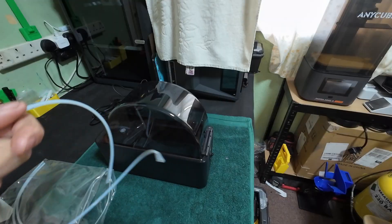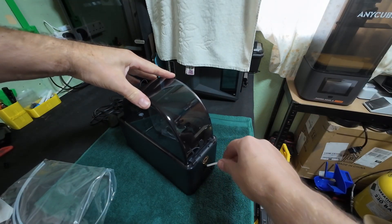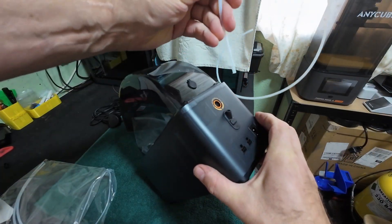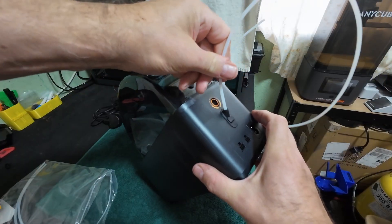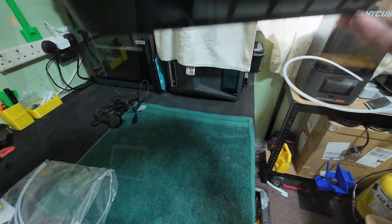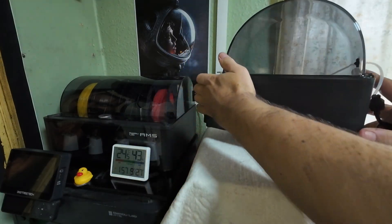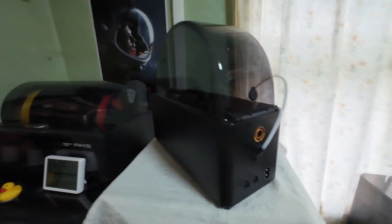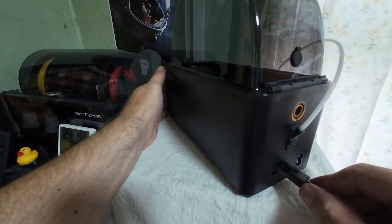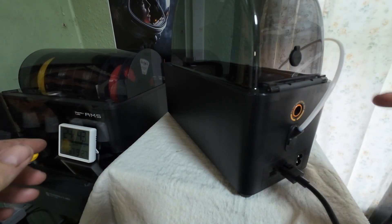Connect the PTFE tube to the back just by pushing it in — that's locked solid. If you need to take it out, just press the button and pull. Connect the lead into the back, connect your six-pin connector into the back, and then this will go back into the AMS.